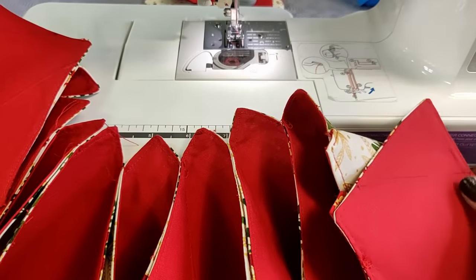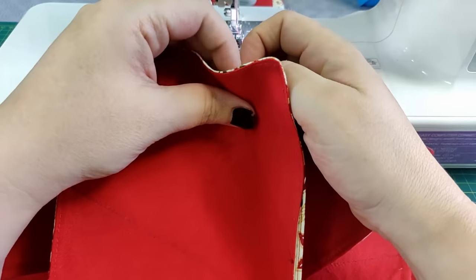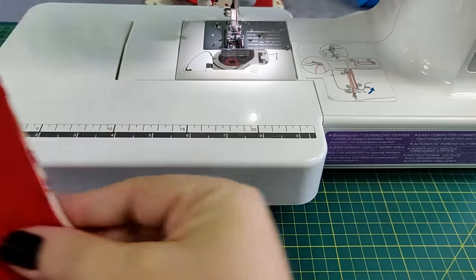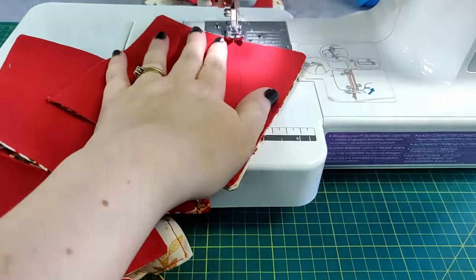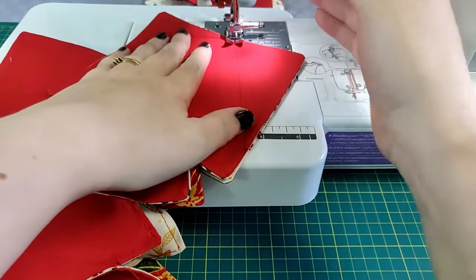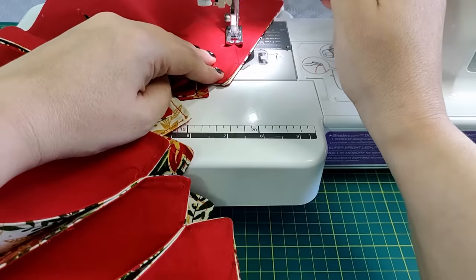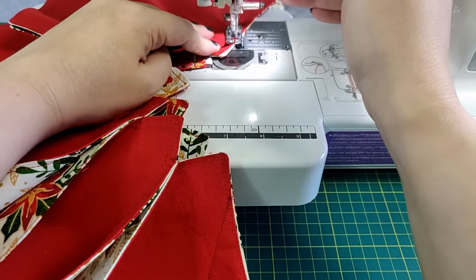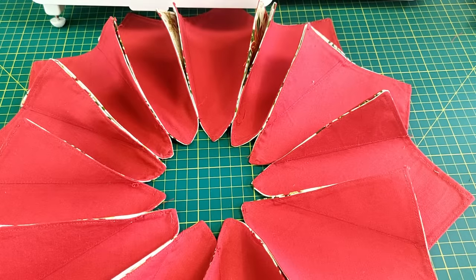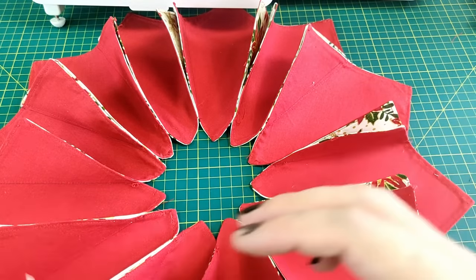The final line of stitching will join your first square to your last square, and that will form a circle. Now for some hand stitching, which I'm really not a fan of. Fold over two adjoining flaps and stitch a button through both layers of fabric. Do this all the way around.